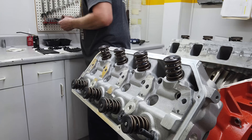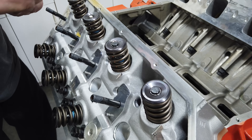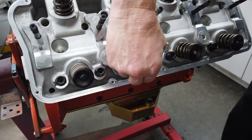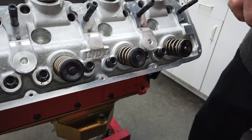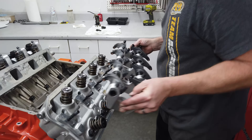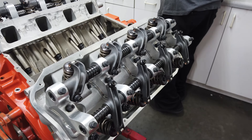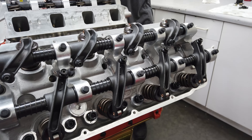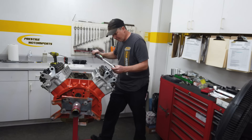All 16 valve springs are from Pac Springs. They have an installed height of 1.900 inches and at that height exert approximately 220 pounds of pressure against the seat. They are held in place with a set of steel retainers. To help provide a greater area for the tips of the rocker arms to roll over, Larry installs the lash caps — these hardened steel caps also provide a bit of protection to the top of the valve stems. The shaft-mount rocker arm setup drops fully assembled directly onto the cylinder head. This setup is also from Indy Cylinder Heads, and check out that ridiculous offset on the intake rocker arms so they can reach from the pushrods to the top of the valve stems. Larry installs the washers and nuts onto the head studs and tightens each to 80 foot-pounds in sequence.